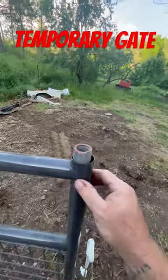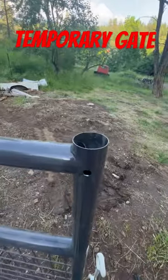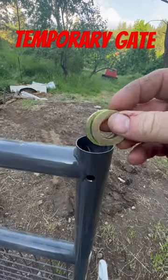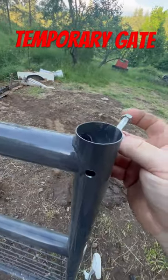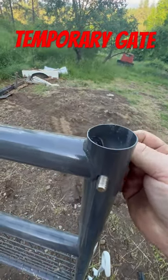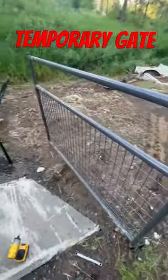I drilled the hole through the gate — three eighths. Lift the gate up, I just dropped in a couple of these three quarter inch grade eight washers. They happen to be the right diameter, then put a bolt through, and it sits like that. And it actually swings pretty easy.